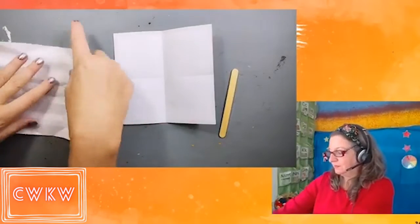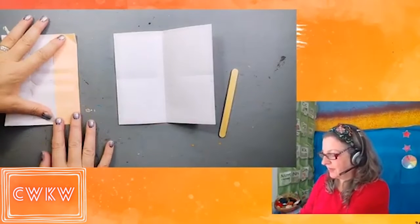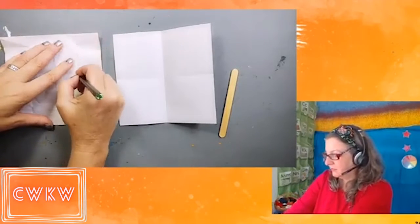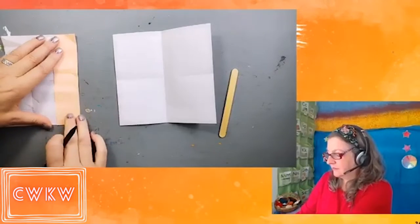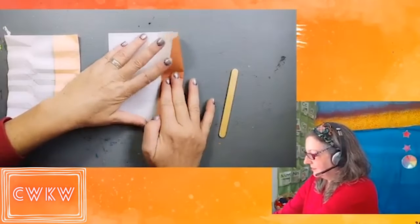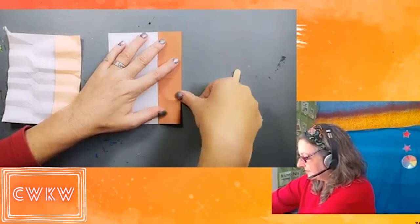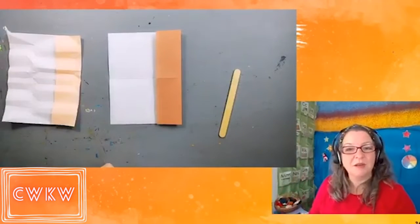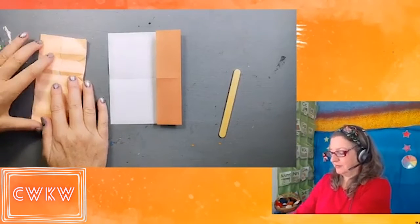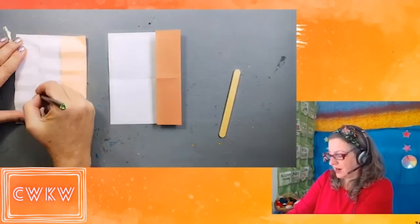Now we'll fold the outside edge into the center. Because this origami model is symmetrical, we'll be doing the same thing on the other side — outside edge into the center. So we're just folding this side in half.